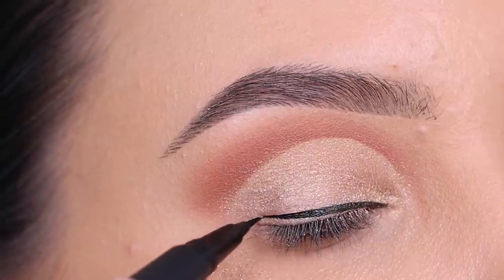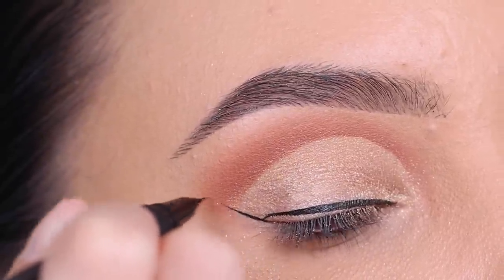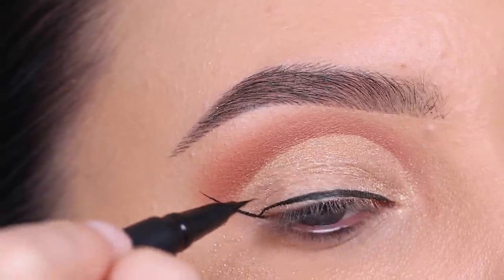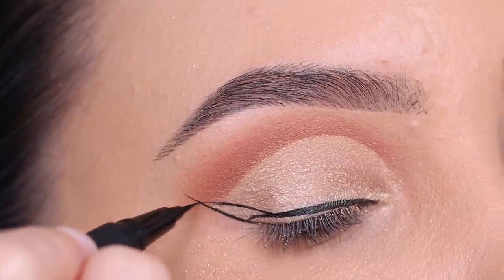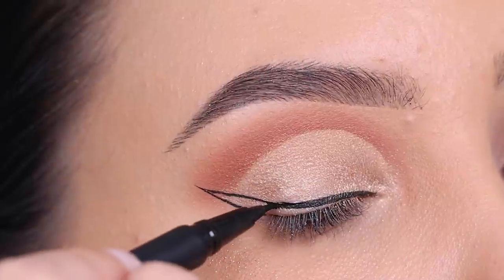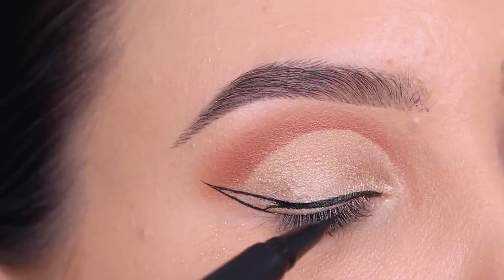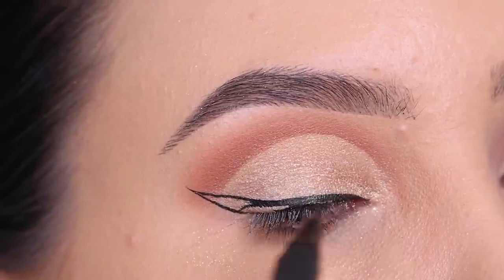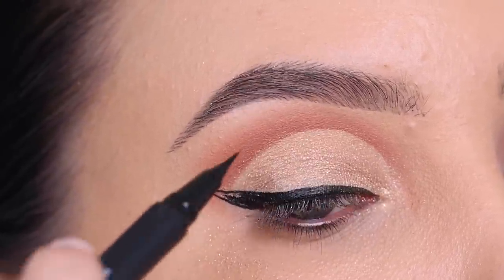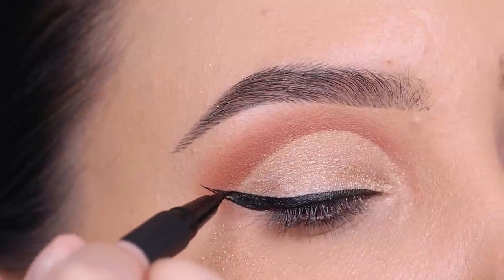I'm gonna go in with this eyeliner by Huda Beauty — actually one of my current favorite liquid liners. I also really like the Ofra Cosmetics one, I think it's called the Certified Eyeliner, but mine is empty, so I'm now using this one by Huda Beauty. It has a super tiny precise point which works really well to create a really sharp winged liner. I've been grabbing this one almost every day when I'm doing my makeup off camera. It's so precise and it's not running out. Sometimes when you use a liquid liner it kind of gets into your fine lines and bleeds, but this one doesn't do that, which is really nice.